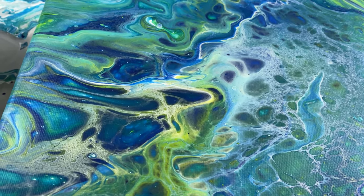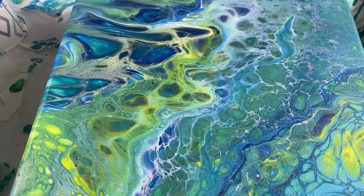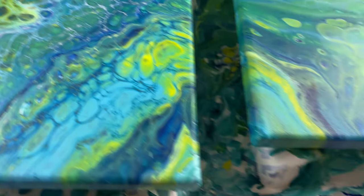I love this area right here. I just love that dark blue with the yellow that turned to green. And then the white lacing.